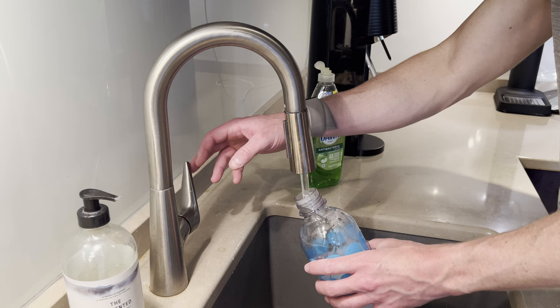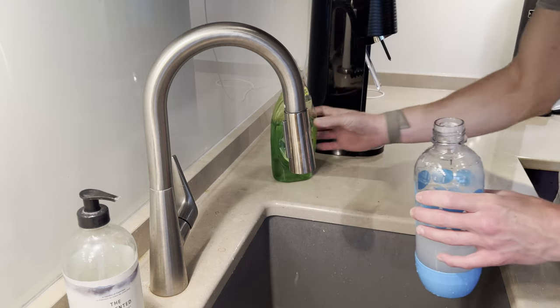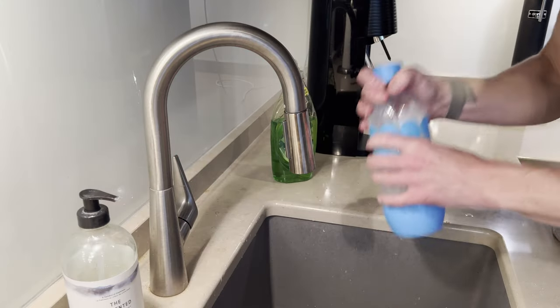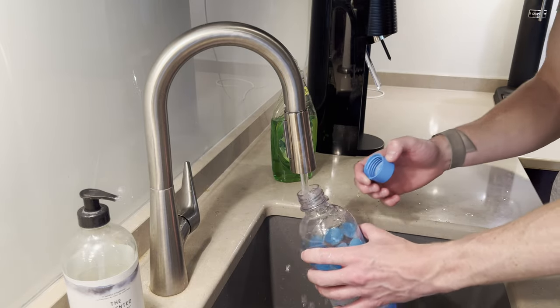If you're using your SodaStream for just sparkling water and you don't have a bottle brush, just plain dish soap can work well for a quick clean. Fill the bottle about halfway with warm water, add just a drop of dish soap, and shake the bottle vigorously. Rinse the bottle multiple times to remove all of the soap. This method is effective for a quick clean between deeper cleans.